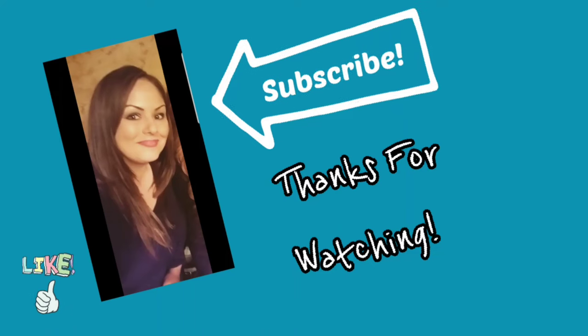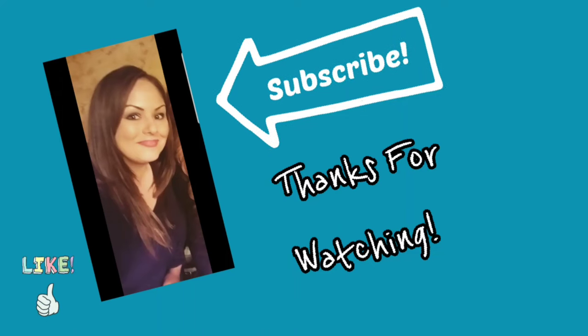Bye guys! Are you going to help me now? Help me what? What time is it? 10:30. It is? Snack's done — time to do some homework at 10:30. Thank you guys so much for watching. Please click that subscribe button so you can get notifications of when the next video comes.